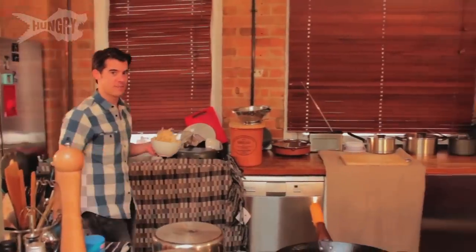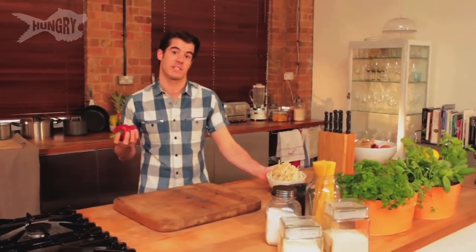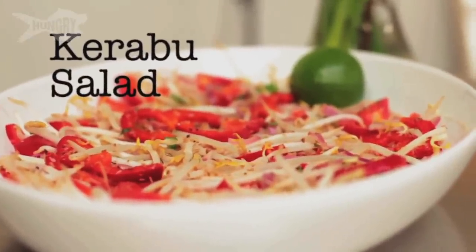I'm going to take you on a little bit of a journey of my favorite things, which are spices, and I'm going to teach you some of the dishes that I learned whilst I was away. The first dish I'm going to teach you is a very lovely salad called a caribou salad.